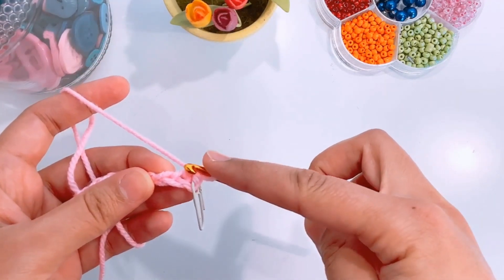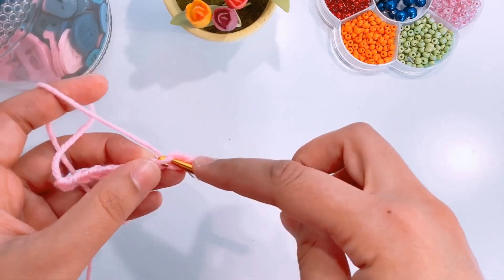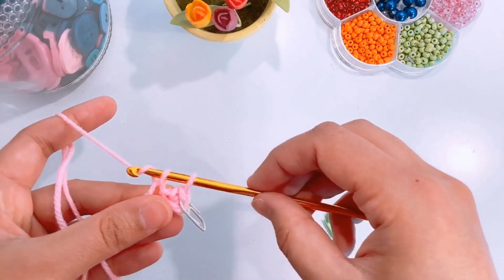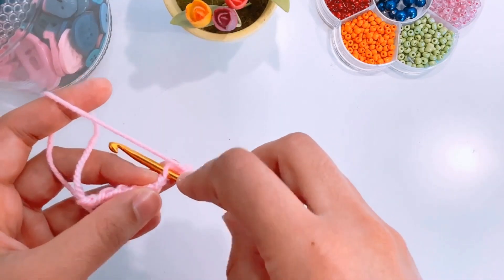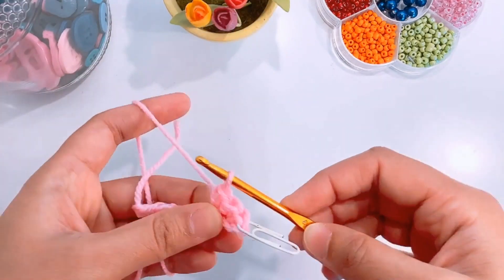Insert the hook in the next chain, yarn over, pull up a loop. You will have two loops on your hook. Yarn over and pull through both loops. Continue making single crochets for the entire row.